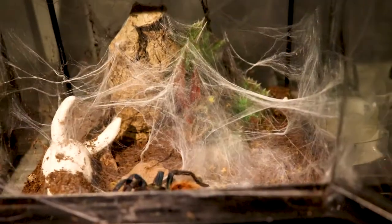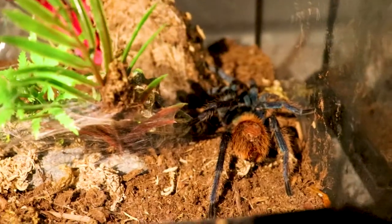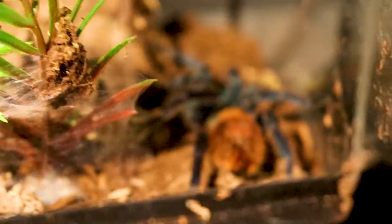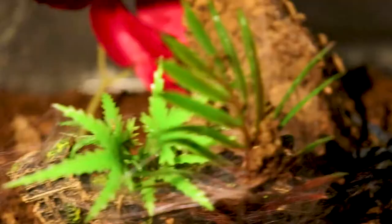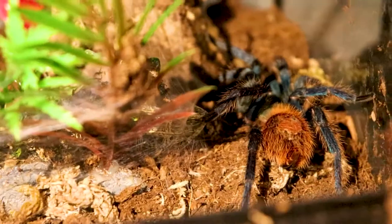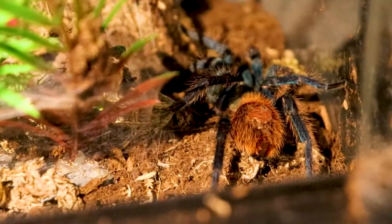Here's one of my other GBBs — I think it's a suspected female, so I'm still going to wait a month to confirm. They love to web up their enclosure, which is pretty amazing. Then this one I'm pretty sure is male because it refuses food — I'm assuming it already made a sperm web and barely does any web work. I'm going to wait for one more molt and then pair this one with the female I have.